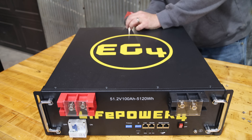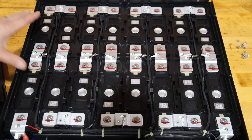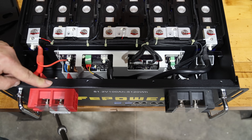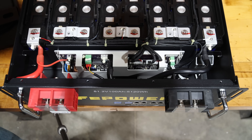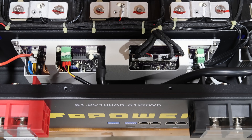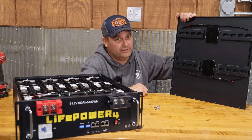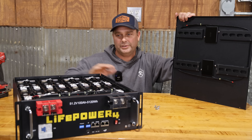Inside the battery you can see cell holders keeping the batteries neatly in place with bus bar pieces connecting them all together. The positive wire goes through the main breaker on the front and up to the terminal blocks. The negative wire goes through the BMS — the battery management system — and out to the negative terminal block. The BMS circuit board is encapsulated in a protective cage. On the back side of the lid there are two fire arresters, which is an improvement over the previous version.